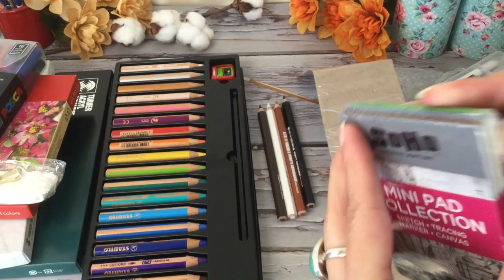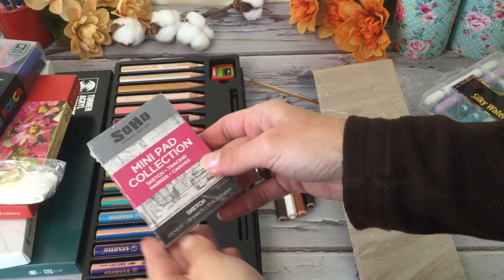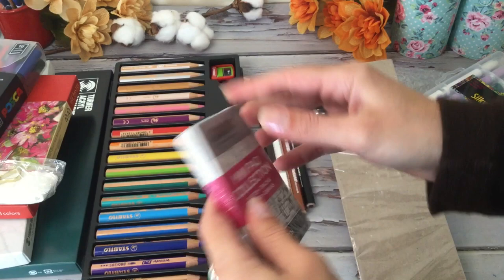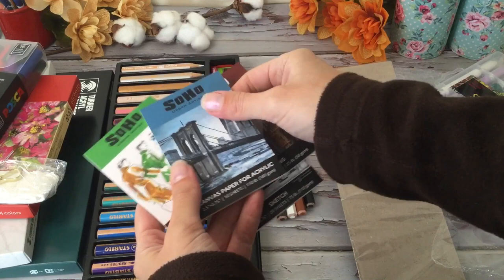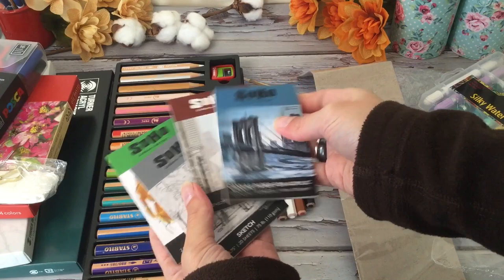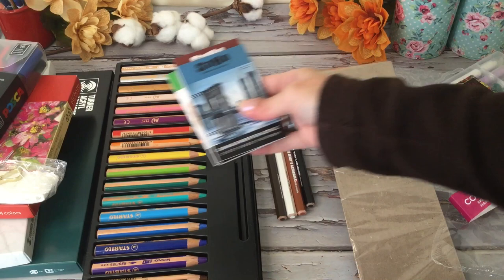And then we have a little sample pack of papers. This is a nice way to test things out and see what you like before you purchase a big pack. So within that we had a little sketch paper, some tracing paper, canvas, and then a thinner one for markers — little test strips. That brand is the Soho Urban Artist.